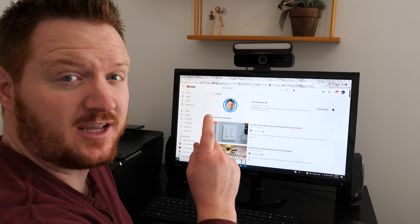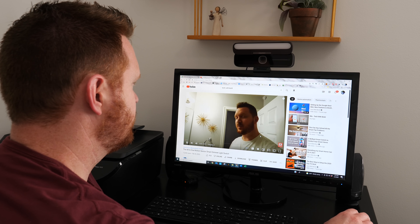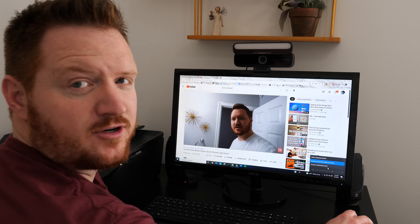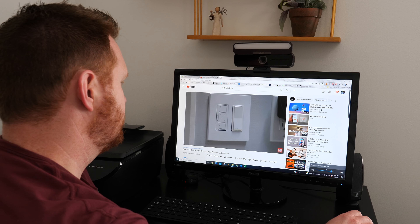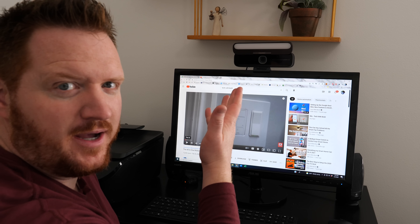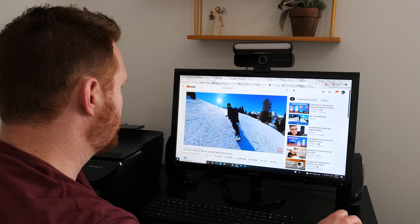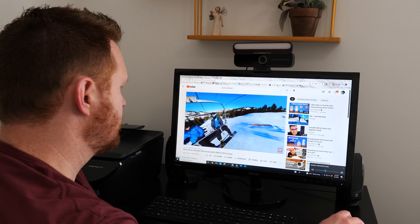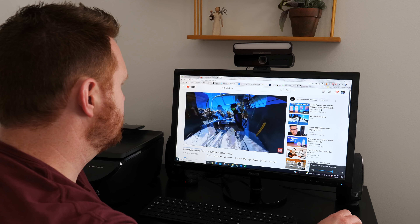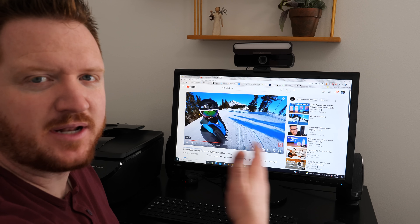Let's go ahead and do a speaker test. I'm going to start by playing it through the video bar. Pretty crisp and clear for audio. Now here's compared to the other sound system — the system we have here can definitely get louder than the video bar, but it's a little more muffled because it's more bassy. Going back to the video bar, compared to the sound system it doesn't have as much volume, but I like how it's crisp and clear.